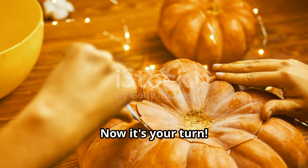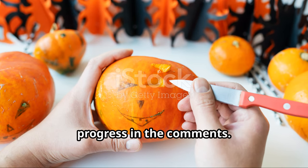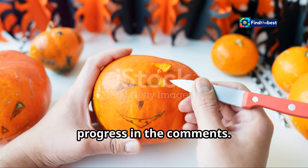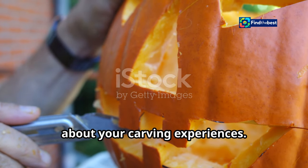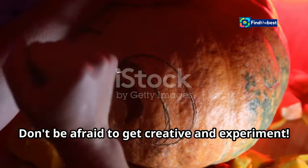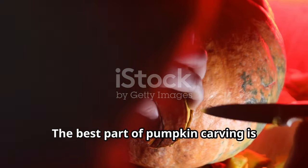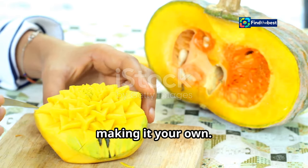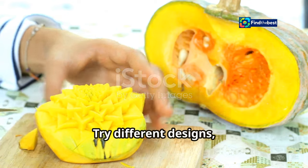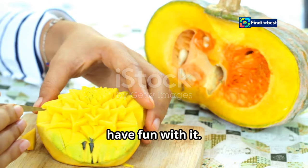Now it's your turn — try out these techniques and share your progress in the comments. We'd love to see your creations and hear about your carving experiences. Don't be afraid to get creative and experiment. The best part of pumpkin carving is making it your own: try different designs, use various tools, and most importantly, have fun with it!